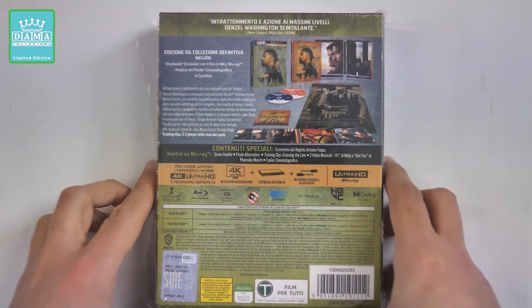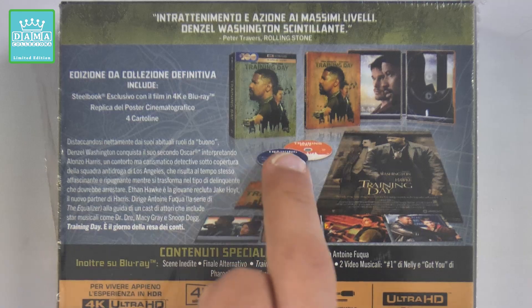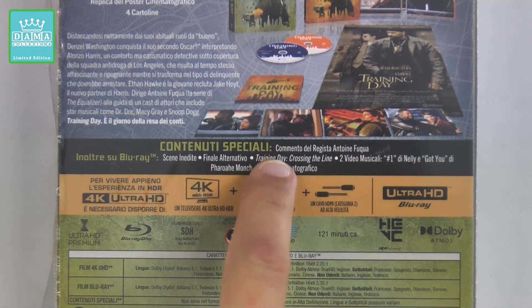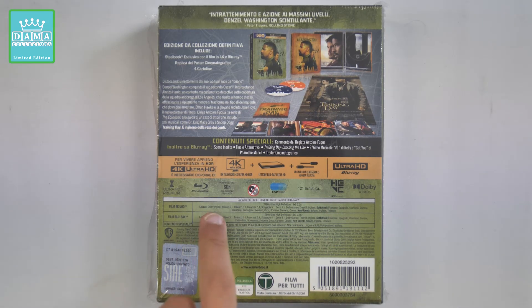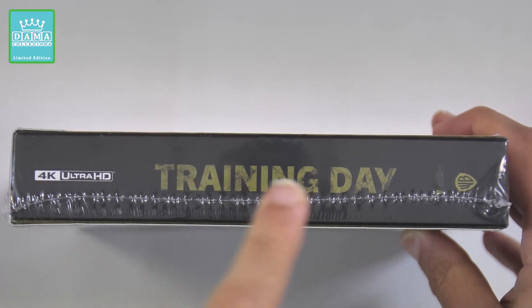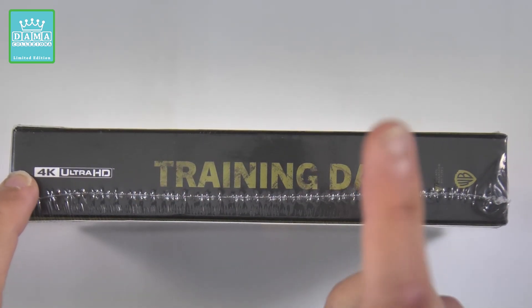Qui dietro troviamo tutte le informazioni sull'edizione. C'è la Steelbook con due dischi, 4K e Blu-ray, il poster e vari gadget. Si tratta di un'edizione da collezione definitiva uscita per il centesimo anniversario della Warner Bros. Ci sono alcuni contenuti speciali inclusi sul disco Blu-ray. Il film dura 121 minuti e contiene audio italiano in 5.1 Dolby Digital sul disco 4K, mentre il Blu-ray contiene italiano sempre in 5.1 Dolby Digital. La costina presenta il logo 4K Ultra HD, il logo Warner Bros. e al centro il titolo Training Day.